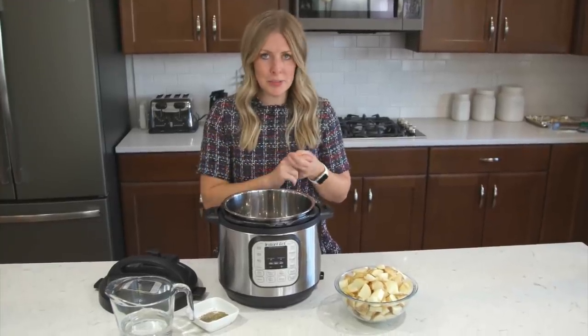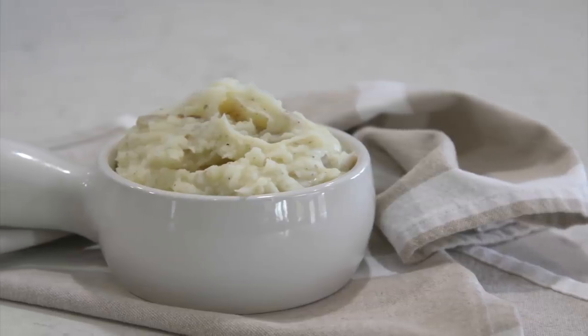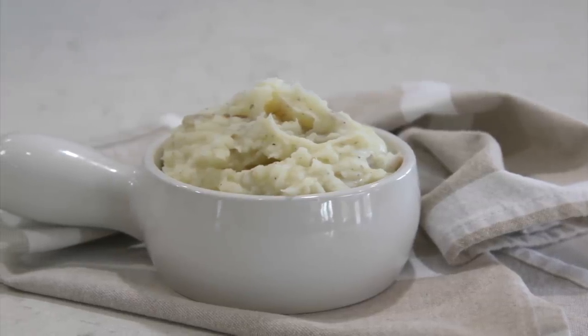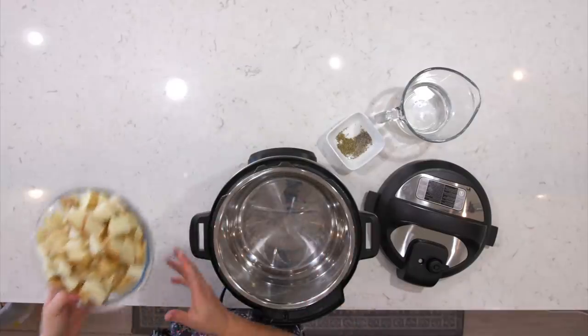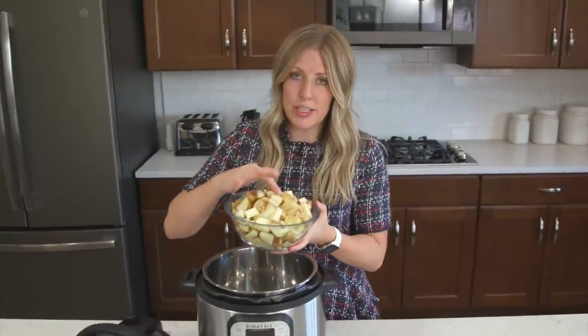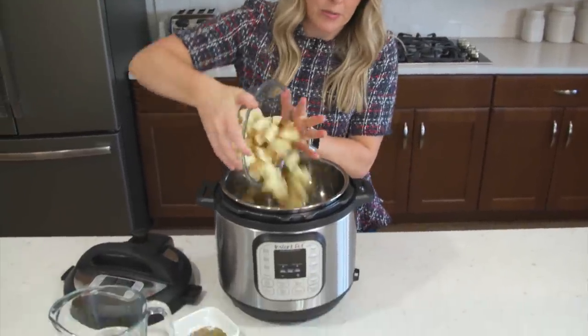The first recipe is our delicious creamy mashed potatoes. I love making mashed potatoes in the Instant Pot — I don't make them on the stovetop anymore because the Instant Pot is amazing at mashed potatoes. So first, take about six russet potatoes and pour them into the bottom of your Instant Pot.